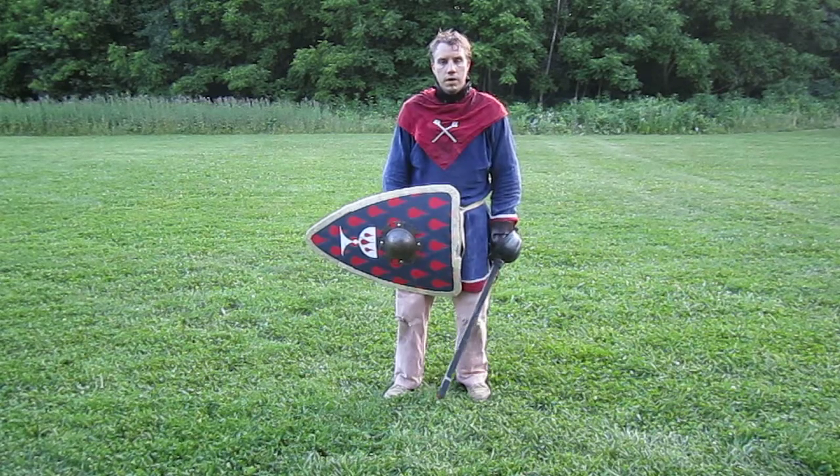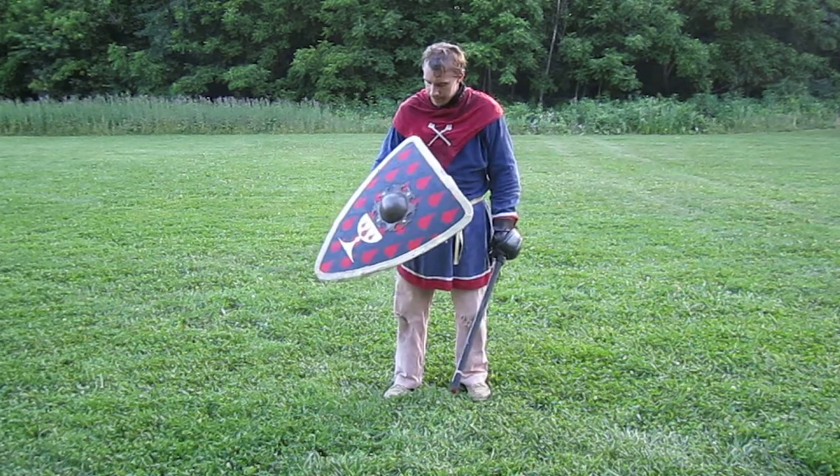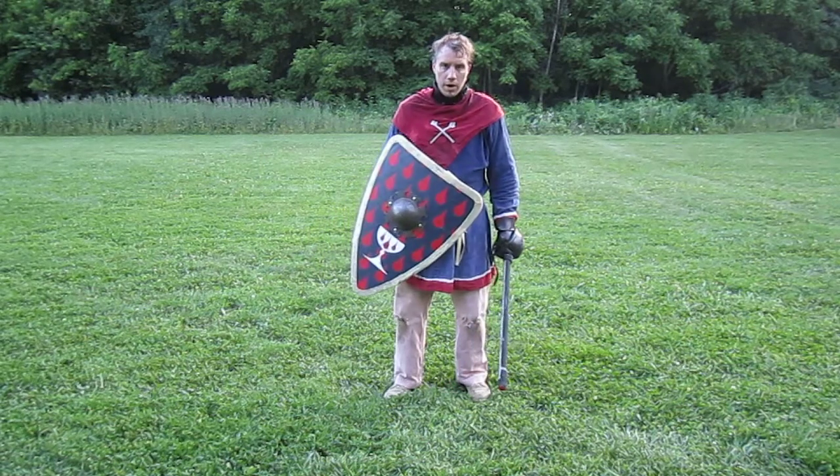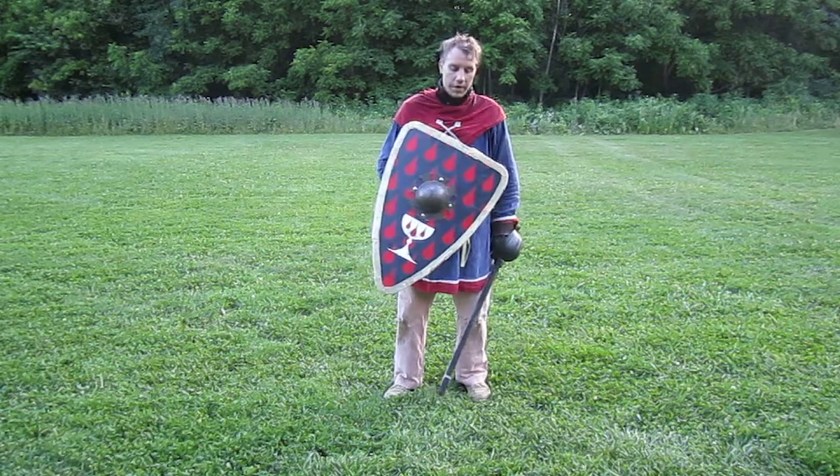I'm Sir Haerulf. I'm in the Barony of the Middle Marches in Columbus, Ohio. I'm talking a little bit about the style of shield that I've picked.